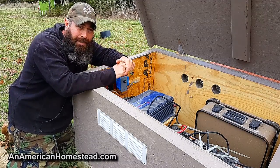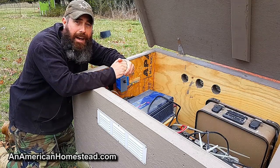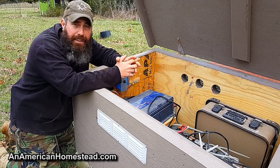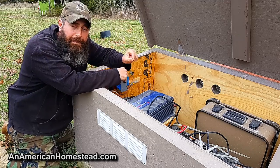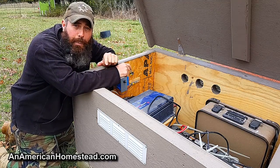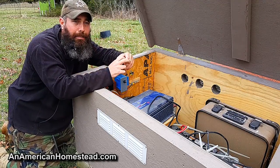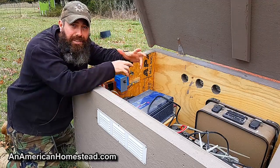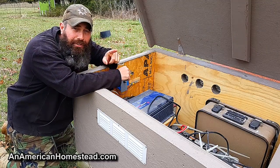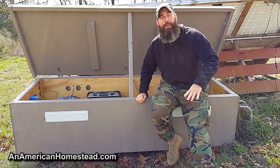After four years of using this, it works. If you want to see the schematics, you can go to our website at americanhomestead.com, search for 'solar' in the search box, and you'll pull up all the different articles with downloadable schematics that blow up to printable size so you can see firsthand how we have everything wired up here on the homestead.